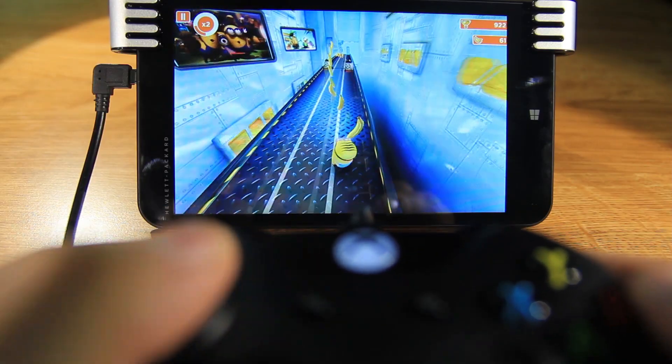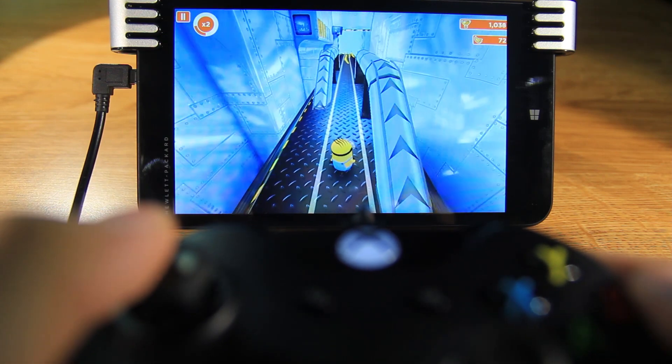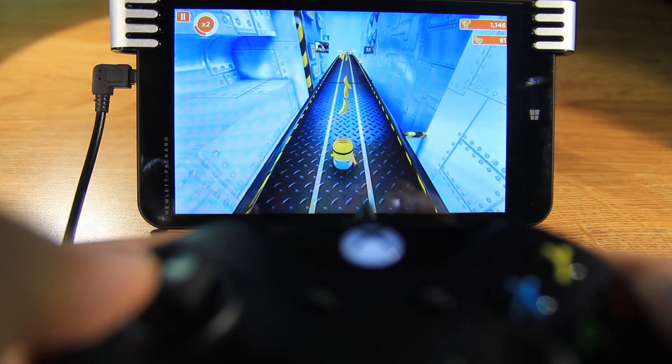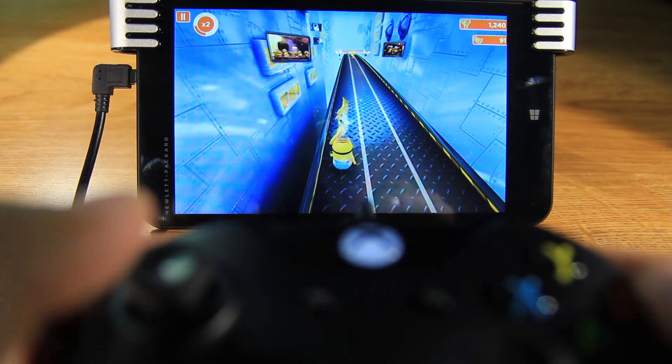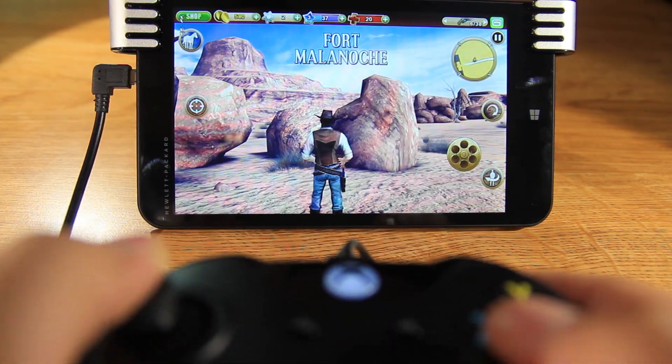Let's play some other fun games. I like the Minions game. As you can see, it's very fluid and responsive. If you didn't play this game, you have to play it.